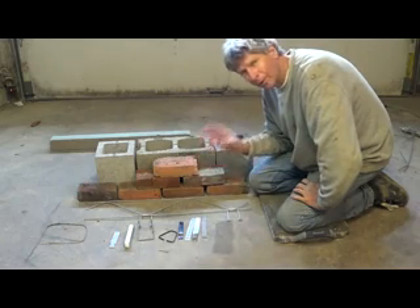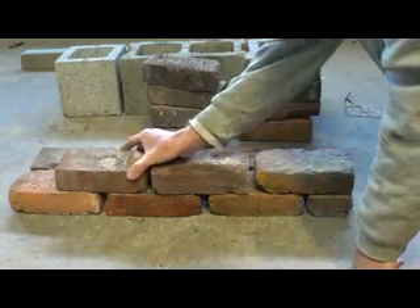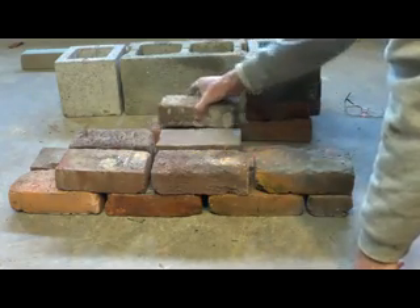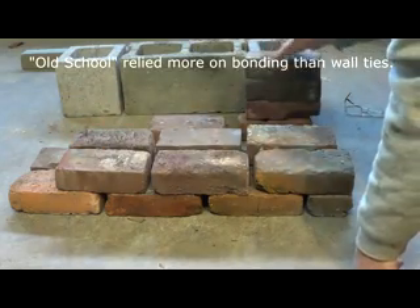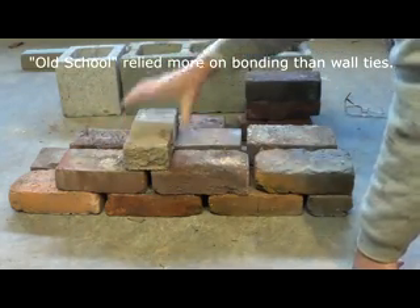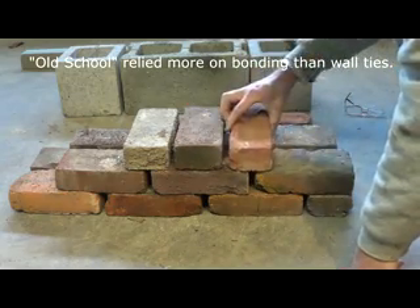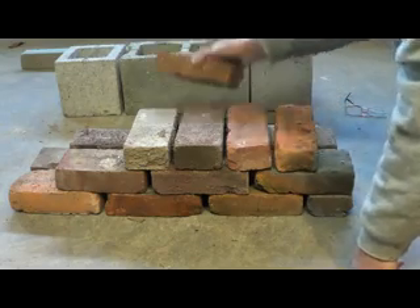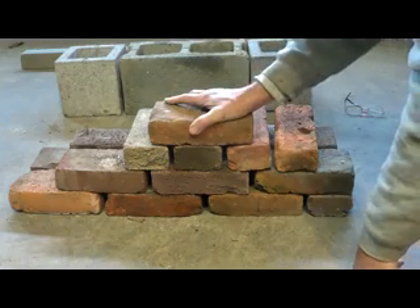In the old days — like the Western movies or buildings built in the 1800s — this was the standard way of doing it. You'd have two brick walls, one this way and one this way, and then about every sixth course they'd come through and tie it in. That's the way they built the whole building. I'm going to show you a picture of that first.